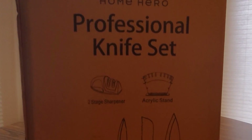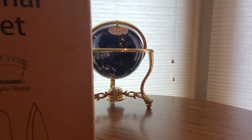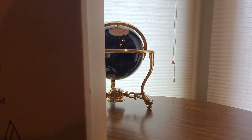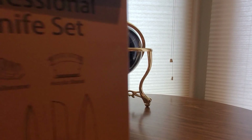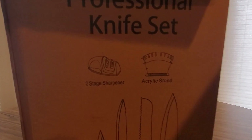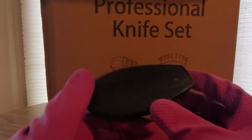Home Hero — this is a professional knife set with a two-stage sharpener, acrylic stand, and the knives. Watch out Gordon Ramsay, the new chef is in town! Just be careful when opening these — they might be sharp, so definitely wear some protection. Here we go.